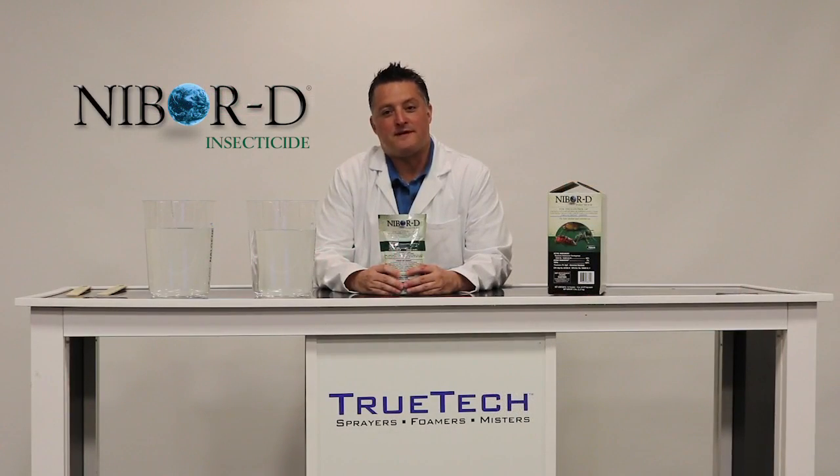My name is Reid Ipser. I'm the director of technical services for NYSIS Corporation. I'm here to introduce you to our new NIBOR-D packet.